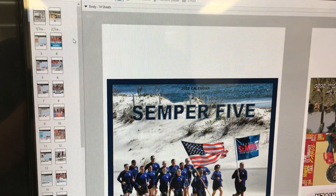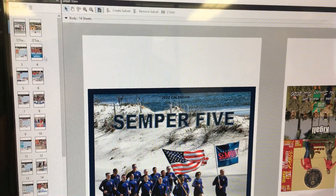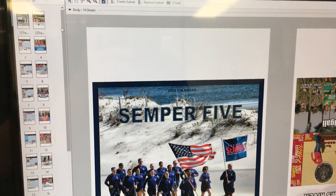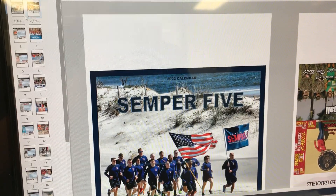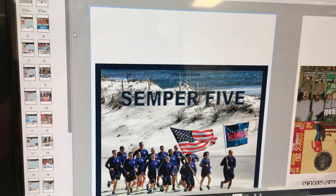Hi guys, this is Ryan Blair from Halo Inc, and today I'm going to be showing you how to assign different pages to different trays in Fiery when printing on the Xerox Versant 180. Here you can see we've got a calendar already laid out, and we want the cover and the back cover to print on a different stock, obviously from a different tray.